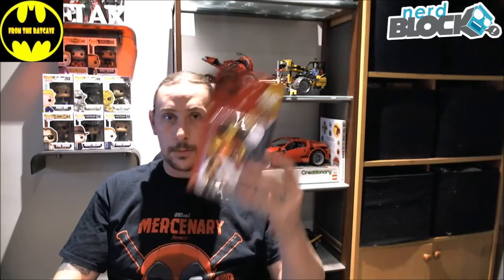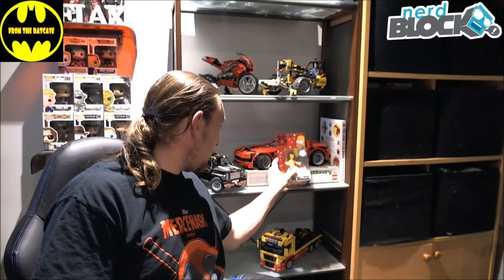Not gonna lie, it's a bit of a Weird Al Yankovic theme going on here. First of all, I have Weird Al Yankovic himself — well, not himself, but a figure — a Simpsons-style figure of Weird Al Yankovic. Pretty cool, so that can sit there for a second.